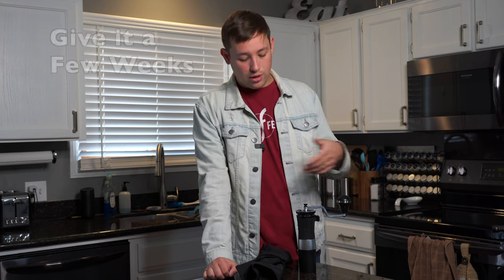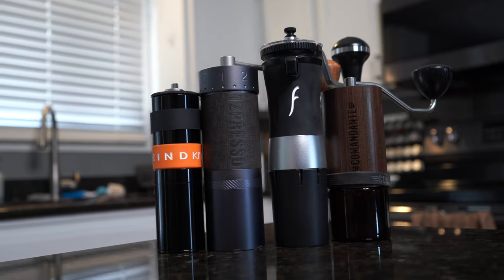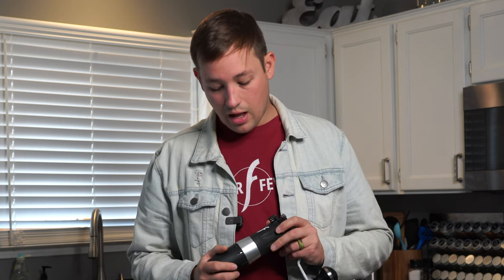Thankfully, I reached out to Flare recently and asked if they would be willing to be part of a comparison I'm doing — you can check that out on my channel — where I compare four hand grinders and this is one of them. They graciously sent me the Flare Royal on loan for a few months to really get my eyes grounded on it, see what I think, and give my honest opinions. So thank you, Flare, for sending this over.